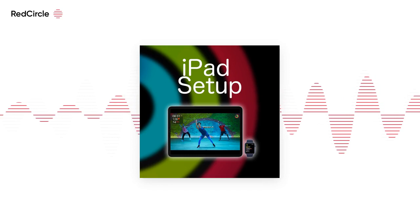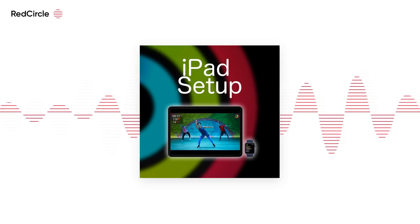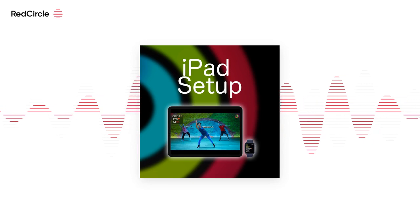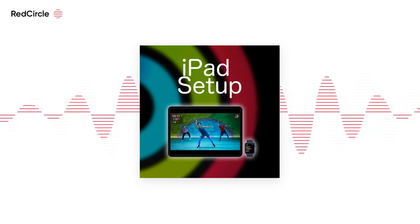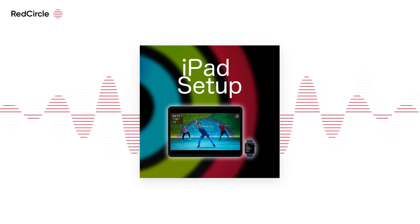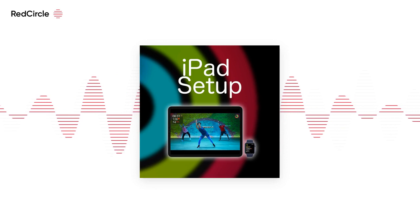Hey everybody, thanks for tuning in for another episode of Close Your Rings dot club. Today we're going to talk about setting up Apple Fitness Plus on your iPad. The process is pretty much identical to the iPhone one — the only difference is the hardware that you're using.